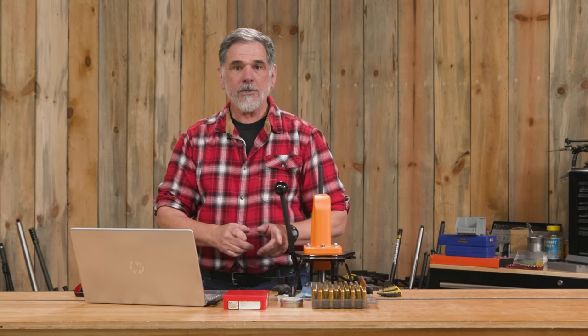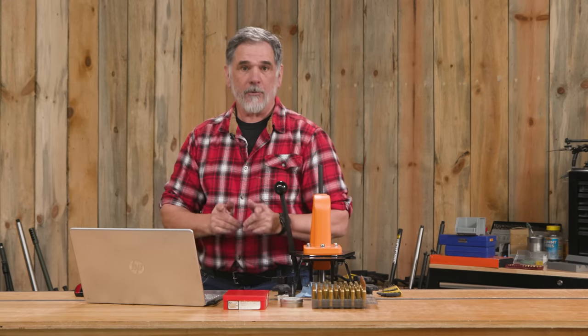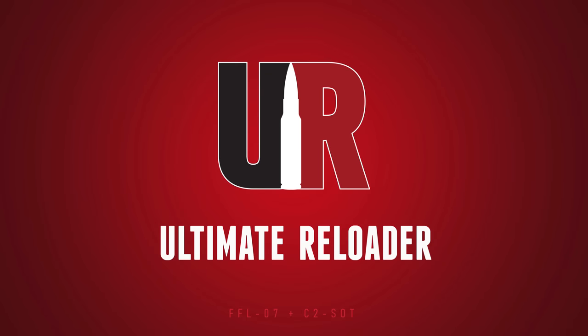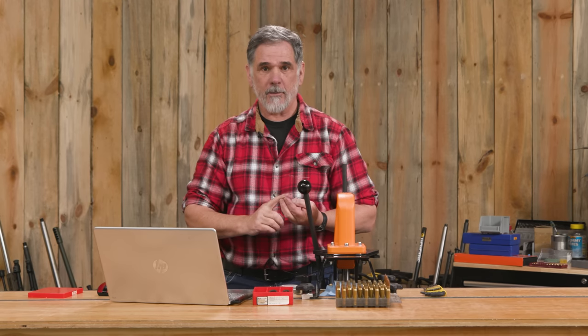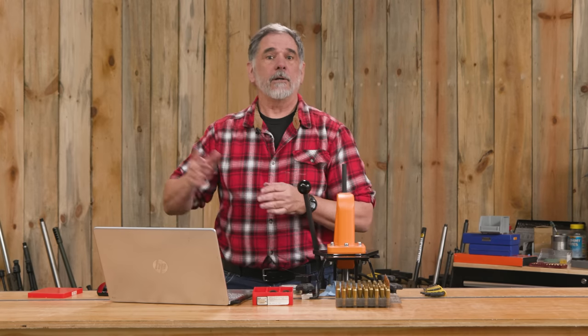In this video, we're going to resize and deprime these cases and prep them for further reloading. Guy Miner here from UltimateReloader.com. In this second video in our series on basic rifle reloading, we're going to get into resizing the brass, depriming the brass, and then further prepping it by trimming it. Then we'll be ready to reload it in another video.